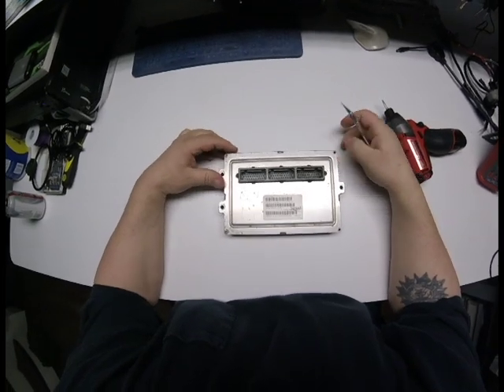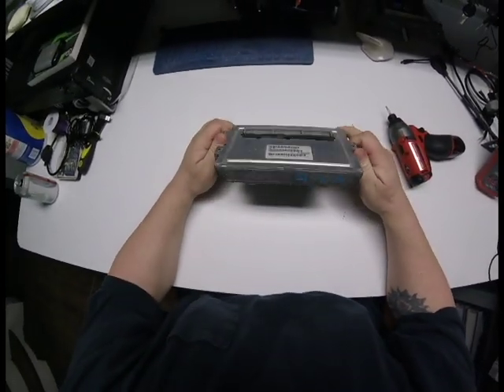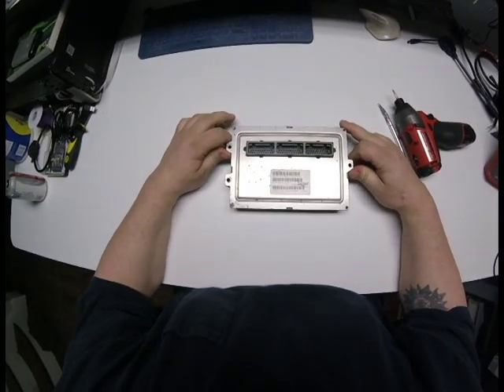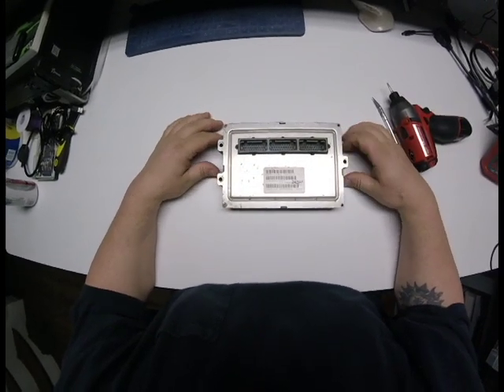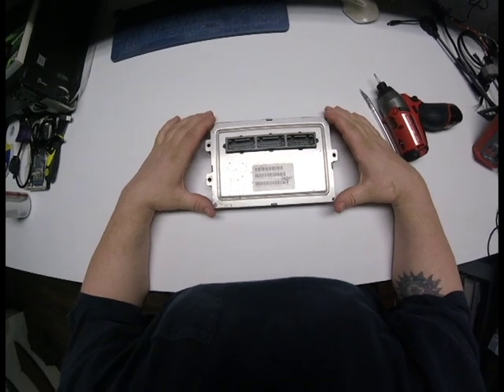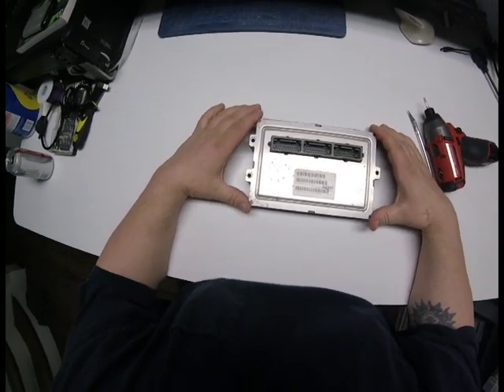Alright, this is another video. I'm restarting the process of the repair. There is no remanufacturing of these controllers, but this is the JTEC controller. I'm going to start from beginning to end on this one so you guys can see the whole process of the actual repairs and how to test.